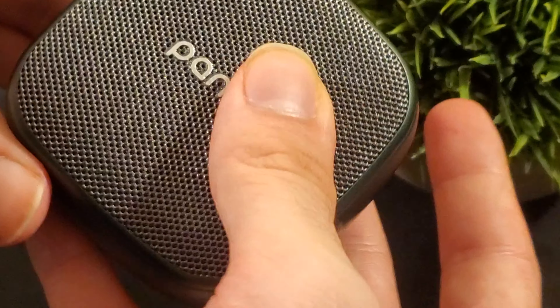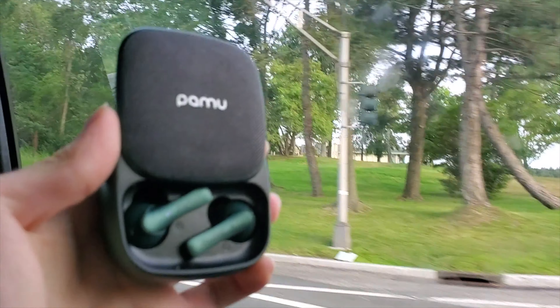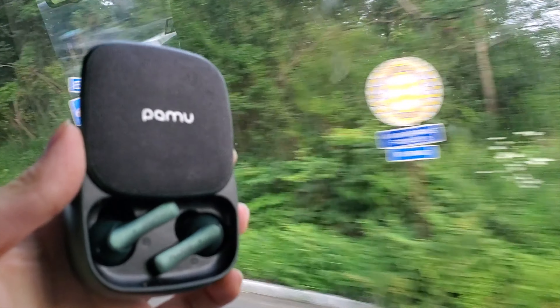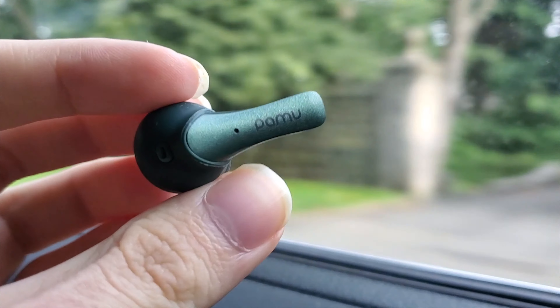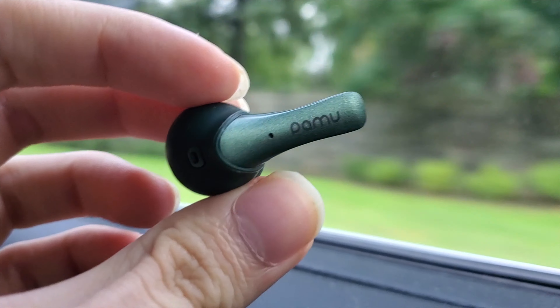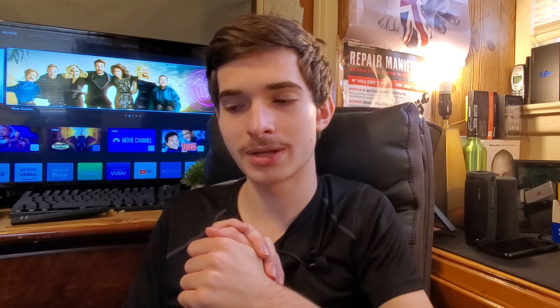What's up guys, I'm the Yannimabugai and today we're taking a look at the Padmate Pamu Slide. These are wireless earbuds currently starting on Indiegogo at around $59, and they have some crazy features to go along with that crazy price. These wireless earbuds were sent to me by Padmate for review. Like always, all opinions are my own.